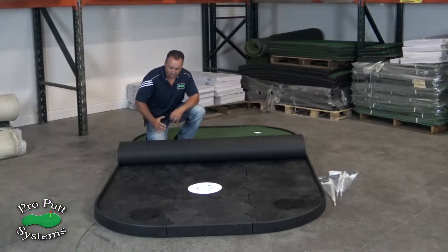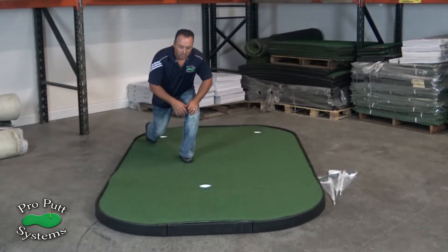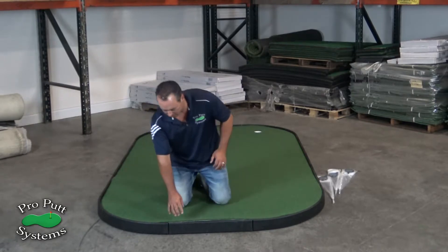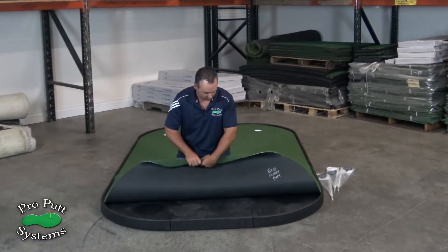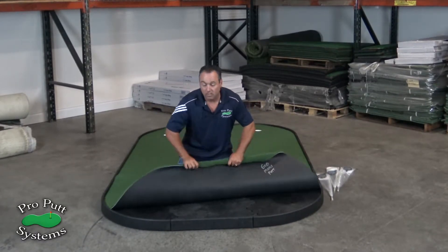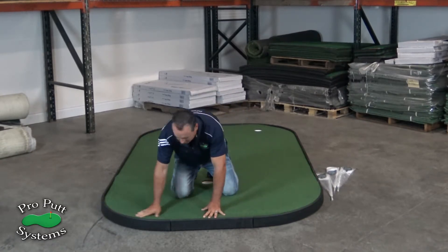The next step is to unroll your turf onto your panels. Most of the time the turf will stay up a little bit — all you need to do to fix this is roll it the opposite direction. The turf will also need 24 to 48 hours to acclimate to the temperature in your room to lay completely flat.